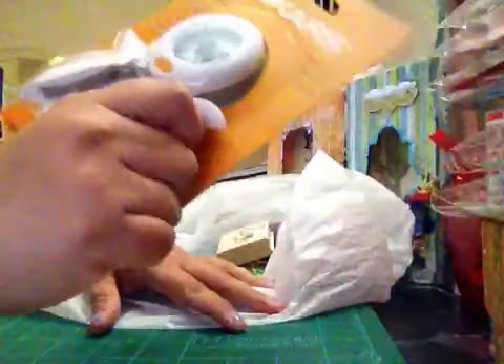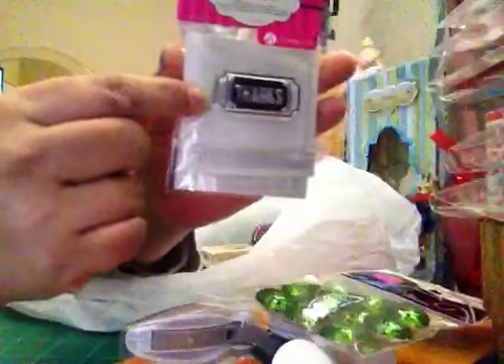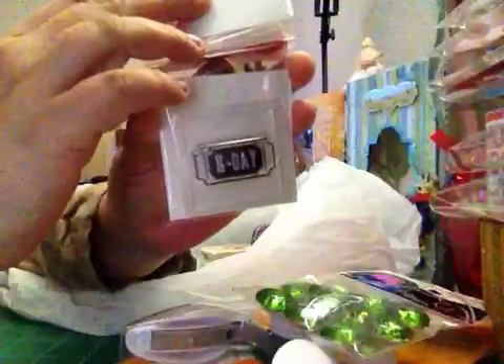I used 40% off — I don't remember the exact price for the punch. I got these buttons from Michaels, I really like them, and they were $1.49. I also got this stamp — the little ticket — I think it's $1.99.